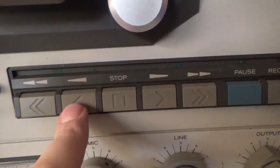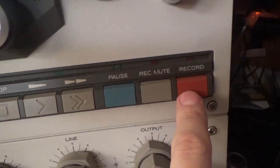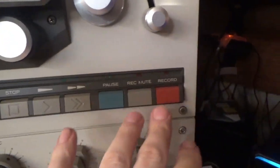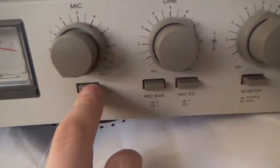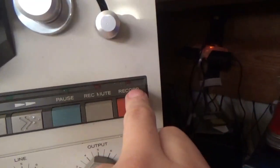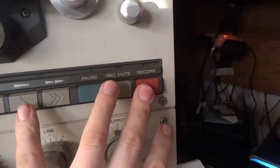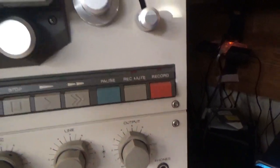Rewind, play backwards, stop, play forward, fast forward, pause, record, mute. To activate record, you press the record button in — it will flash red to let you know it's in standby mode — then you press and hold that, then hit the play button, and then it will record.